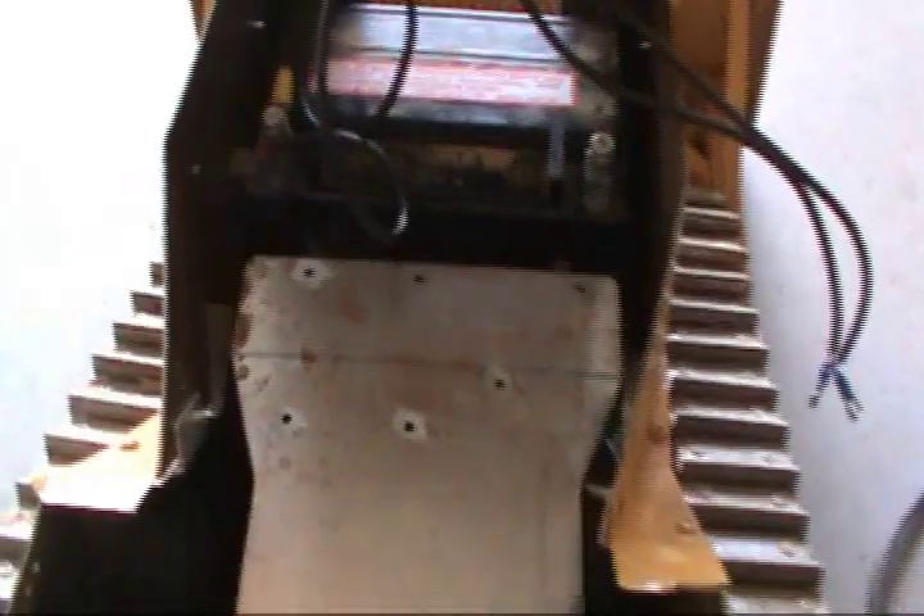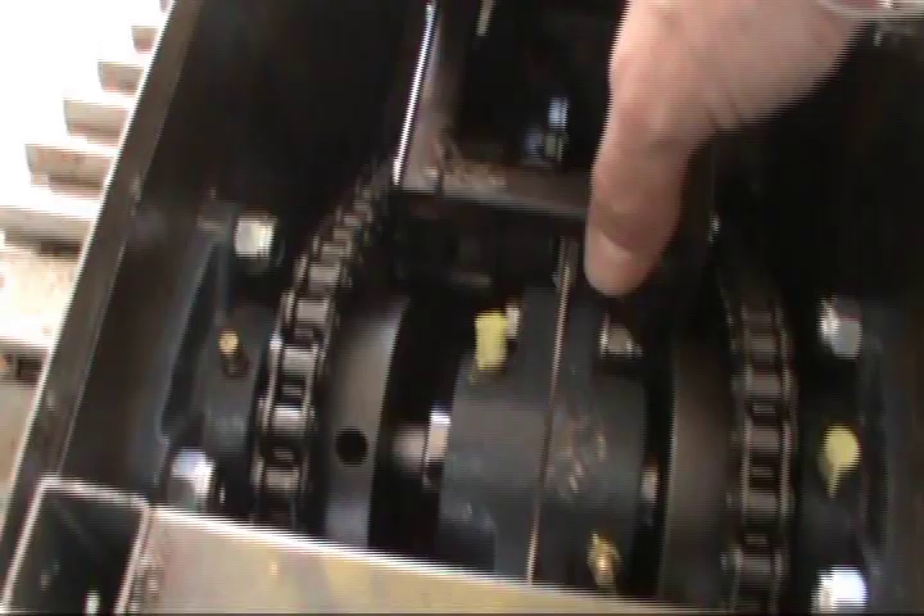I'll take both of those and mount them on this plate here. This plate will sit right down here and house all the electronics.